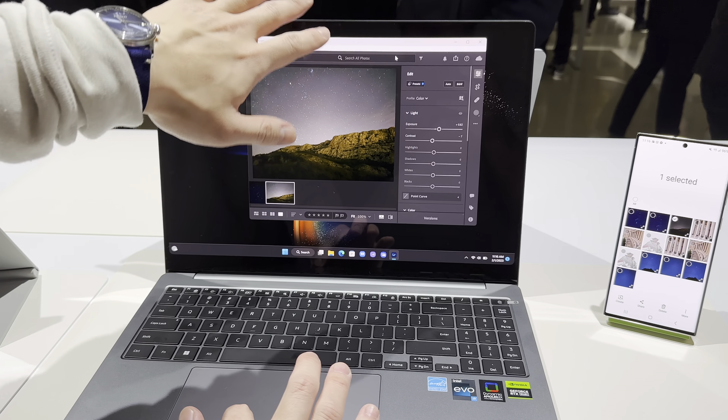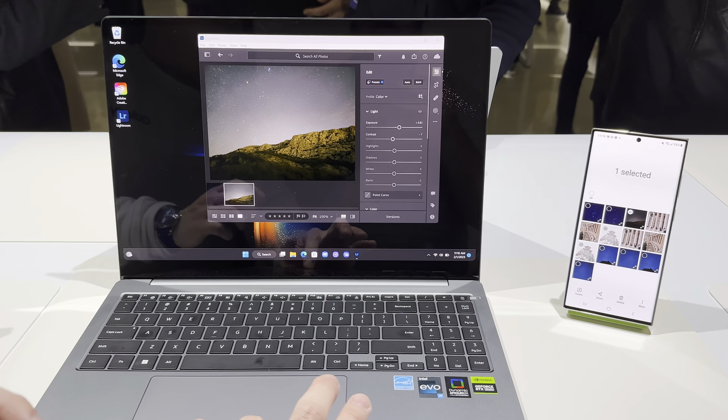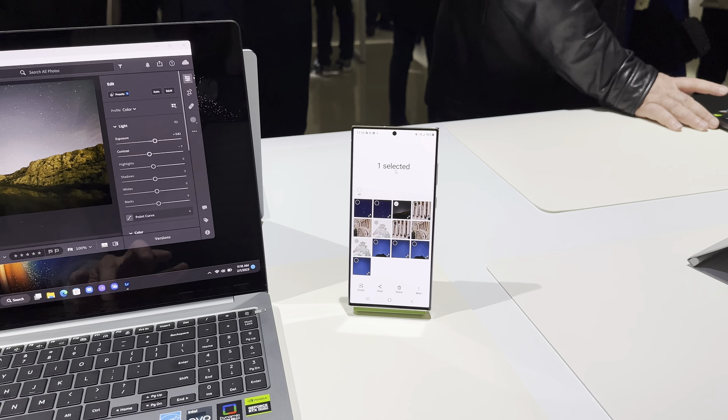So as you can see, the mouse cursor is in the computer section right now. If I want to move it to the right, you can see it now — it's on our S23.